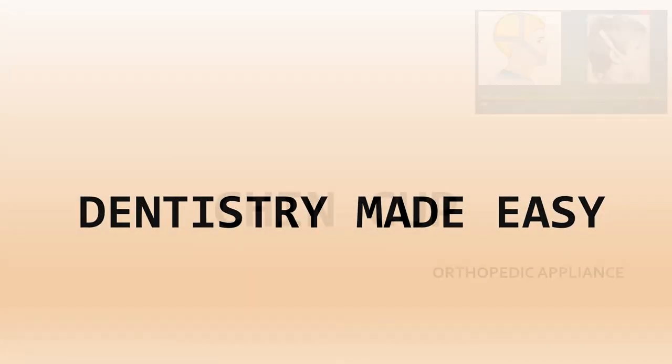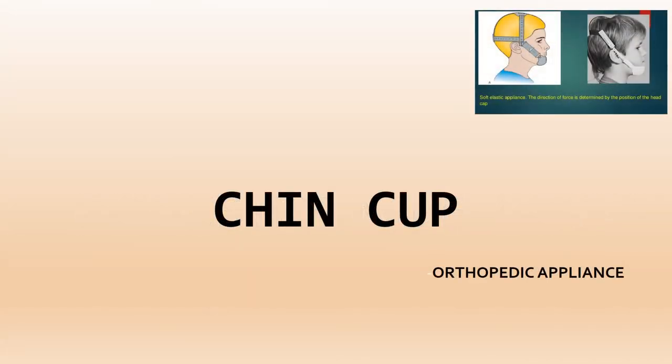Hello everyone. In the last video on orthopedic appliances, we covered the general principles: it is an external appliance, the forces are in the range of 400 to 800 grams, the forces are intermittent in nature, and the appliance should be worn for 10 to 12 hours a day.